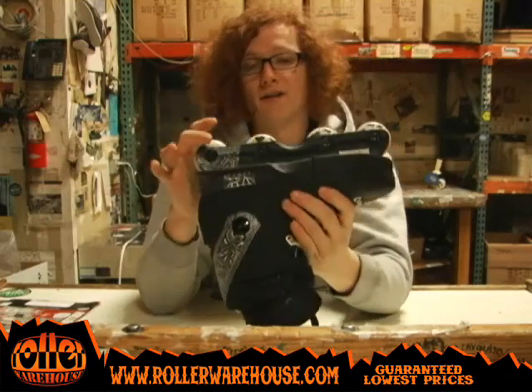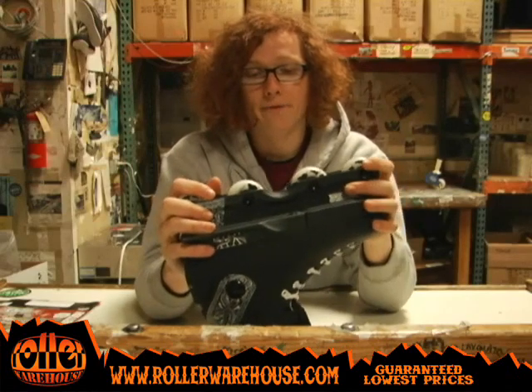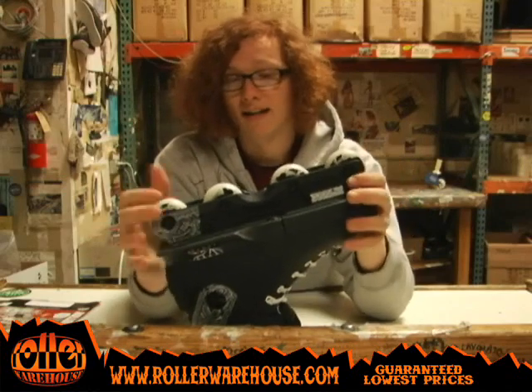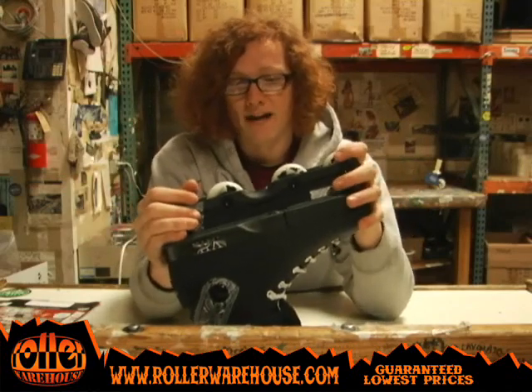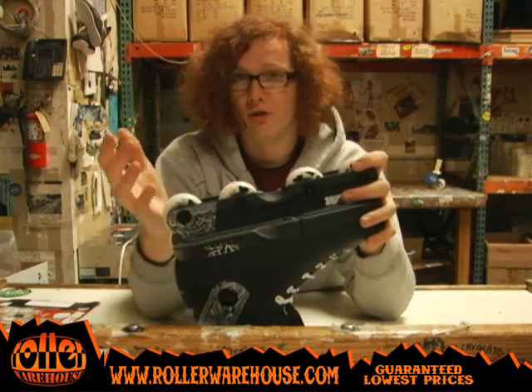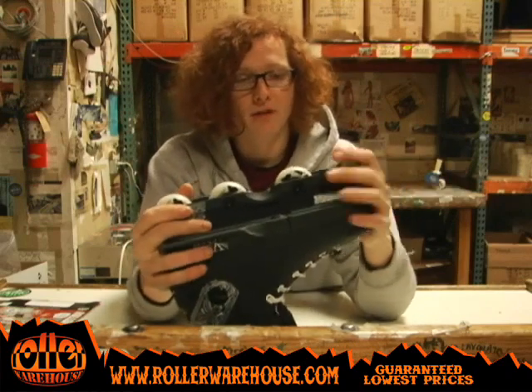On the bottom it's got an entry level Kaiser frame. I would probably recommend switching this frame out — I don't really ride this frame, I'm not a personal fan of it. That doesn't mean you can't like it, but I'd probably look at a Kaiser Fluid frame, or maybe a Kaiser Type M if you like to ride freestyle, or check out a Ground Control Featherlite or a Ground Control F1 flat or freestyle.